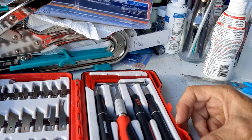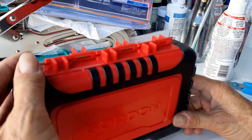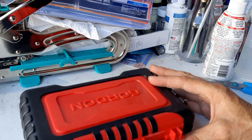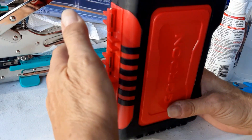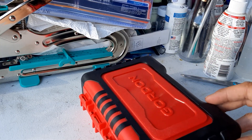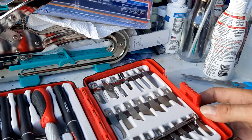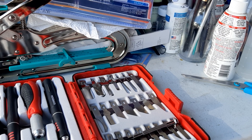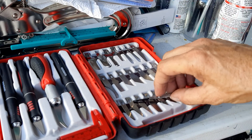Look — the pins are already falling out. What kind of garbage is that? I just got it and the pin is falling out of the hinge. This is all loose. That's really crappy — I'm going to take that back if they'll let me, because that's just going to keep falling out. All right, talk to you later.